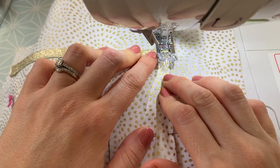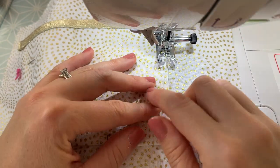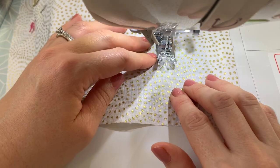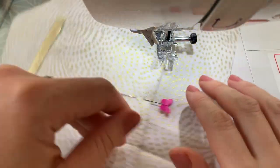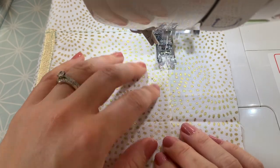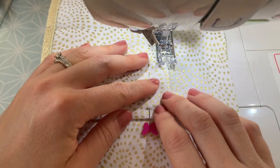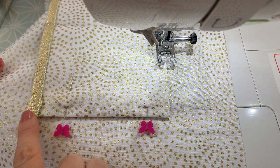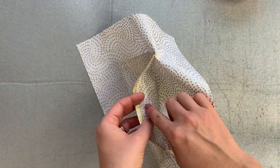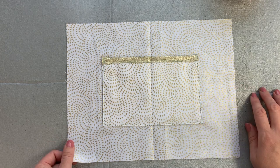Start in the top corner with a little backstitch, then sew around the edge of the pocket by eye. When you get to a corner, leave your needle down in the fabric, lift your foot, swivel around, put your foot back down and continue along. Finish with a backstitch. The pocket is now sewn in place and because we've doubled it over, we've got a nice lining inside and a golden top edge, which will look really attractive when we open our pouch.